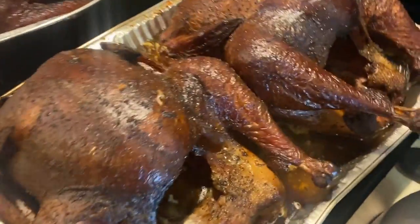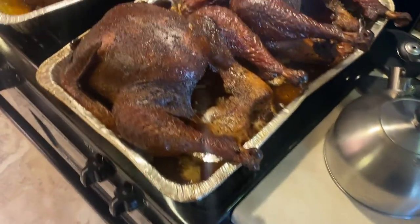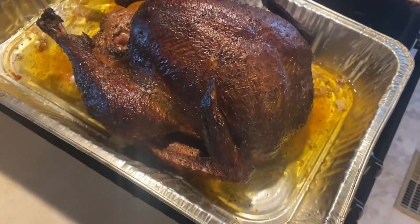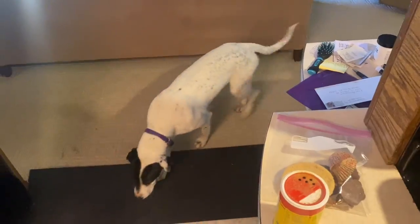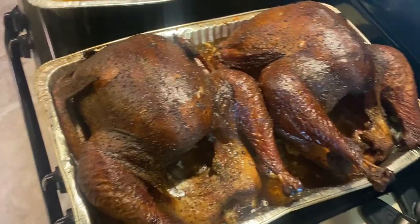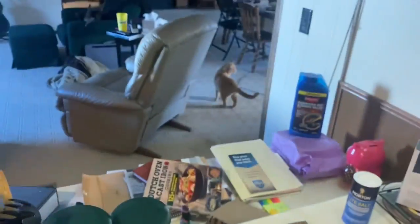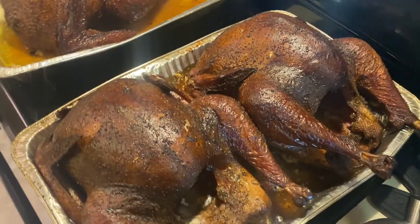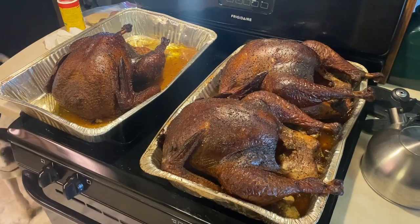We are back — the turkeys are done. It's been about eight hours, a little over eight hours. They look delicious, smell delicious. The ham won't be on for probably another hour or so. I think they turned out really well — pulled them off at the perfect time. That new little timer thing works great. Hopefully this helped y'all with your turkey dinner. We'll see y'all later.